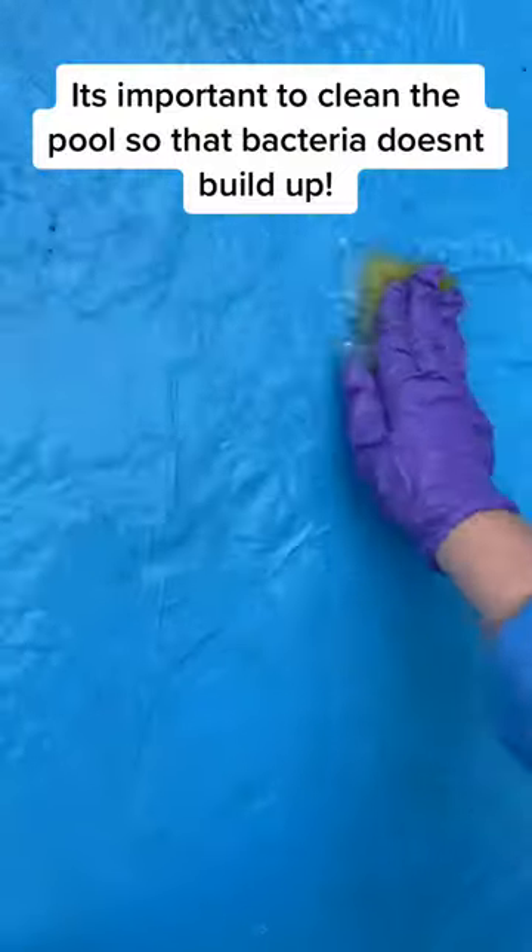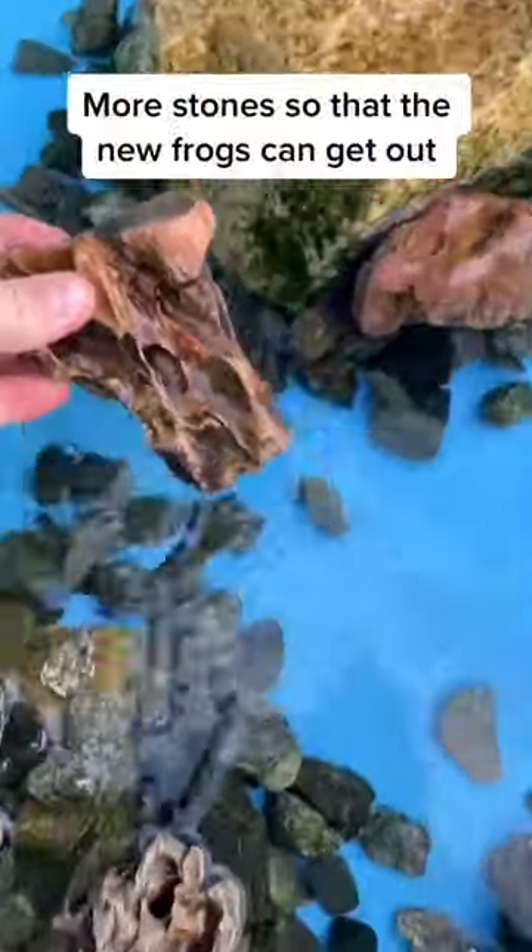I rinsed everything down and gave it a good scrub. I added some fresh water and a chlorinator, and then I added lots of rocks and some new ones. Then I added everything back into the clean pool.